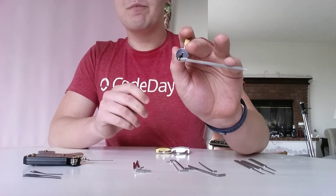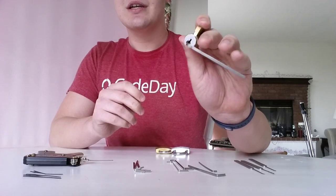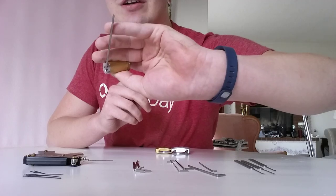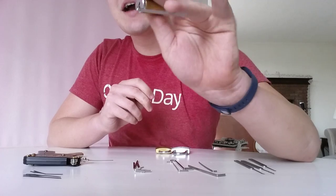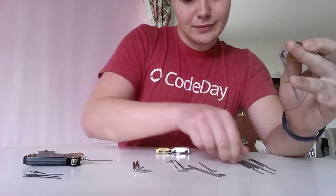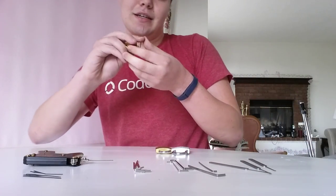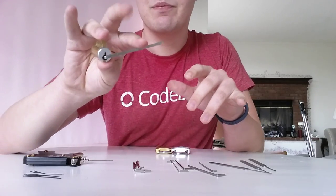Put either your pinky, your fourth finger, or your third finger on the tension wrench and push down lightly. You want to see a little bit of an indent in your finger, not enough so that you actually start to cut off blood flow. You'll probably want it out towards the edge, because that's the most leverage you'll have. So let's give this a shot — I'm going to have to pick this left-handed, so I'm holding the lock in my right hand. Same principle, but...